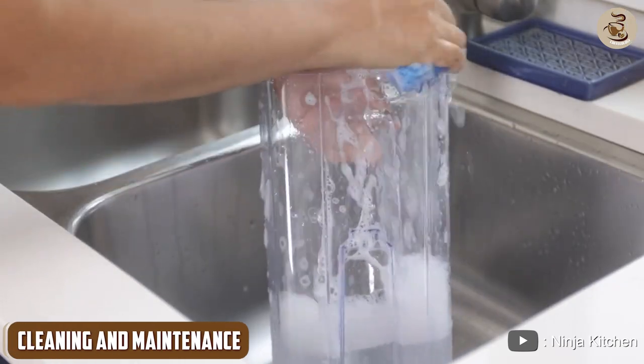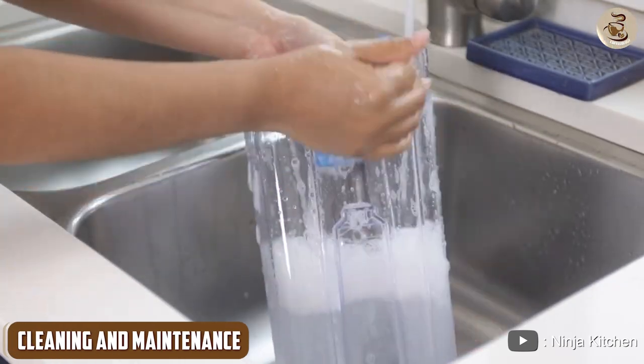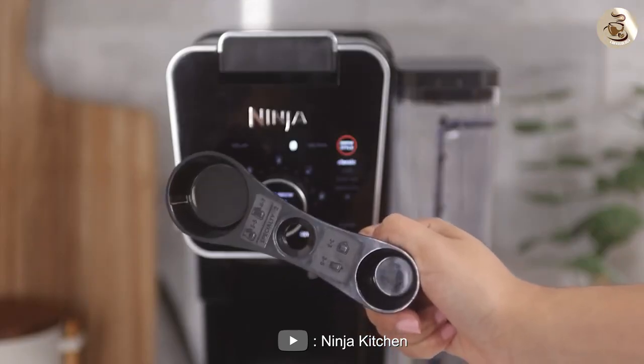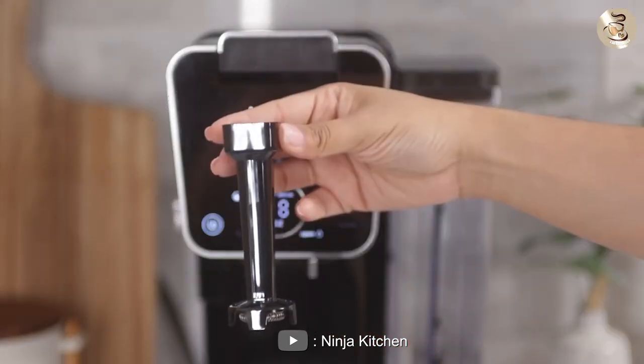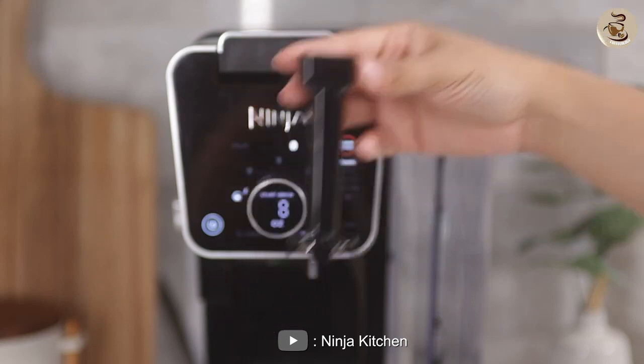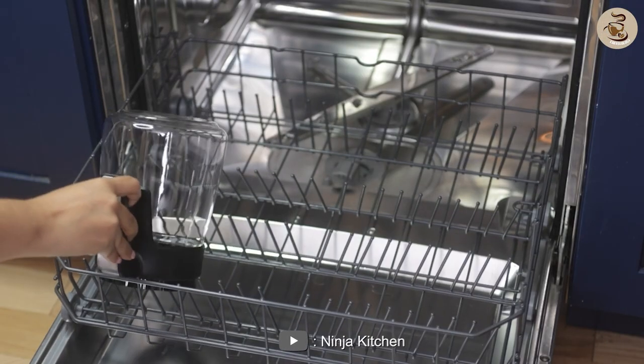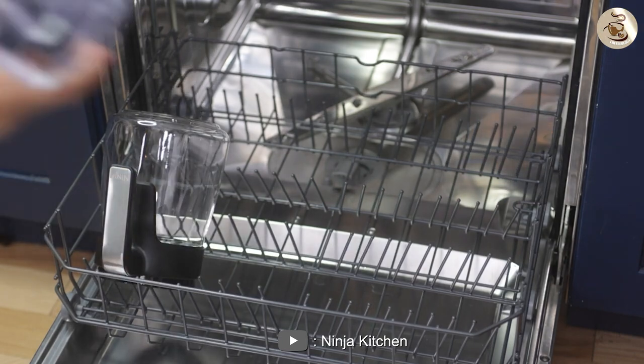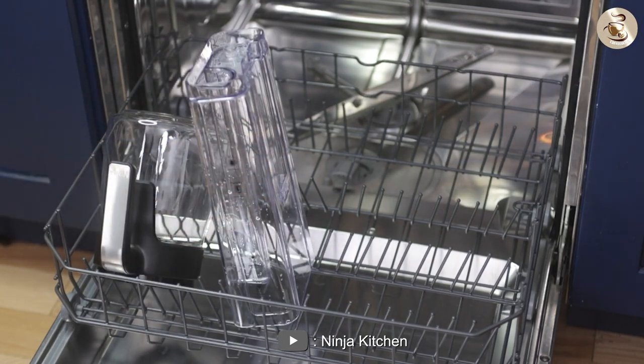Cleaning and maintenance. When it comes to cleaning and maintenance, the Ninja coffee maker is a breeze to clean. The carafe, filter basket, and frother are all dishwasher safe, which makes cleaning up a lot easier. Additionally, the coffee maker has a self-cleaning feature that makes it easy to keep clean and in good condition.